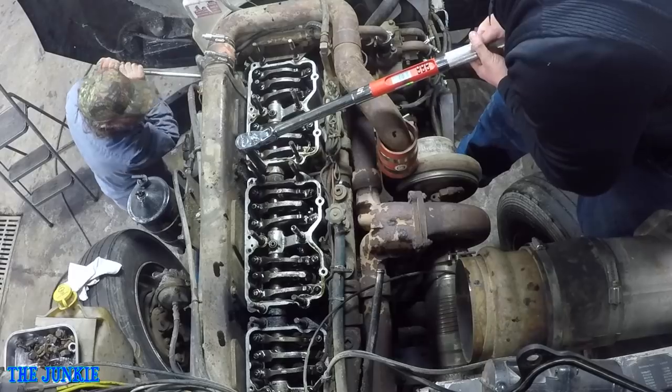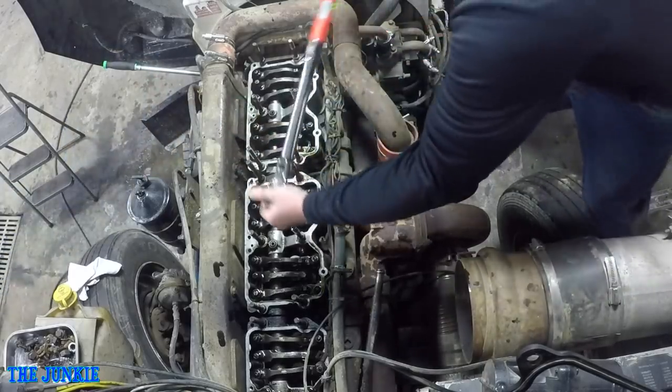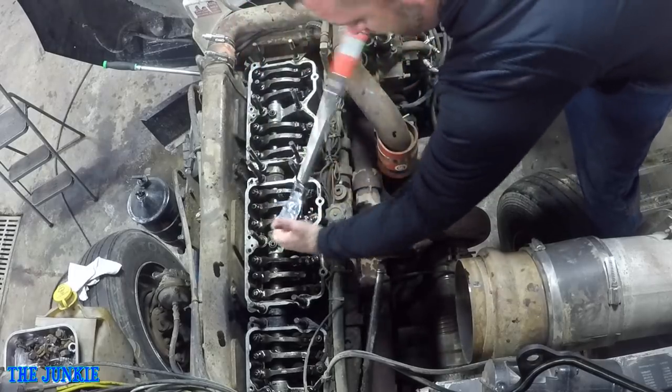We got the jake brakes off. Now what I have to do is torque these down to 70 foot-pounds, and we have to do this before we run the overhead, which Jim is getting ready to set up to do. I'm sure he's going to bar the engine over until spot one.